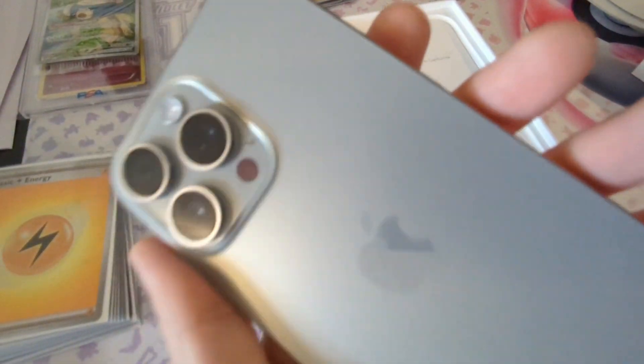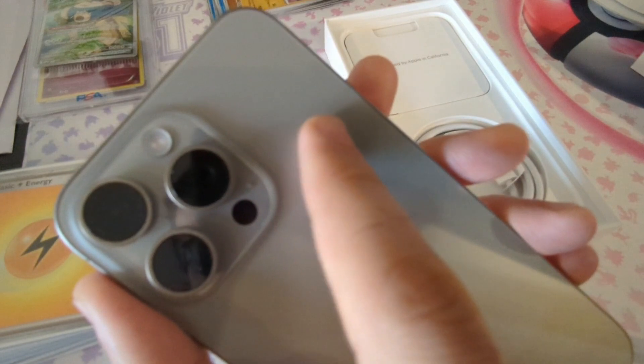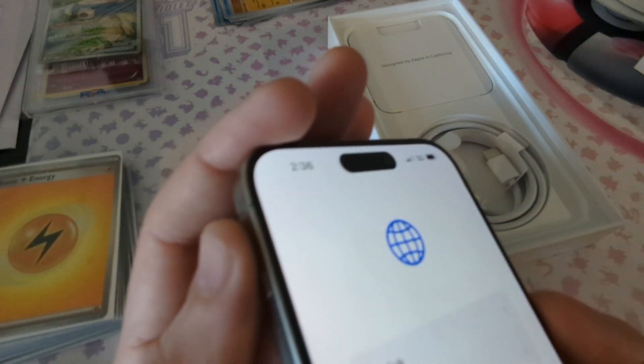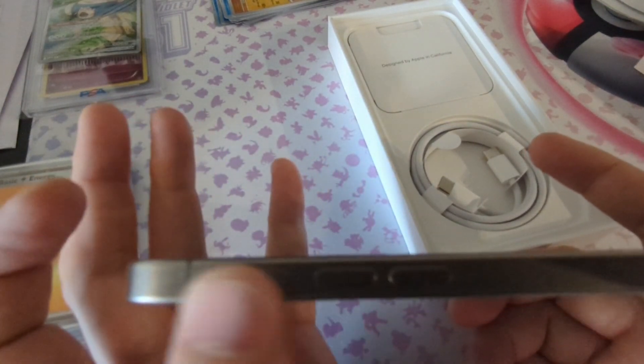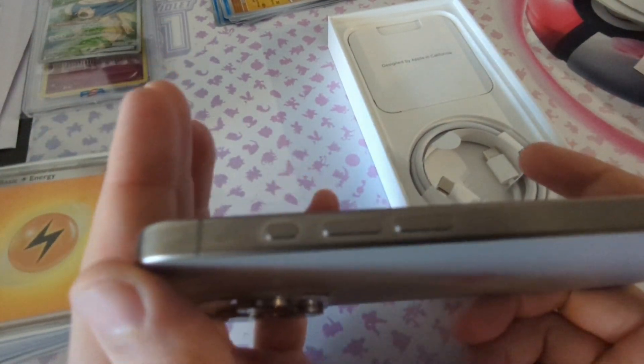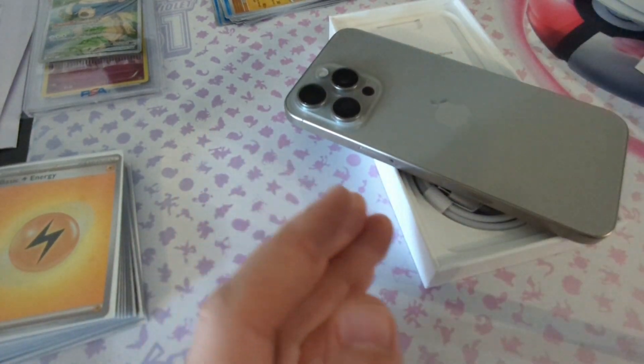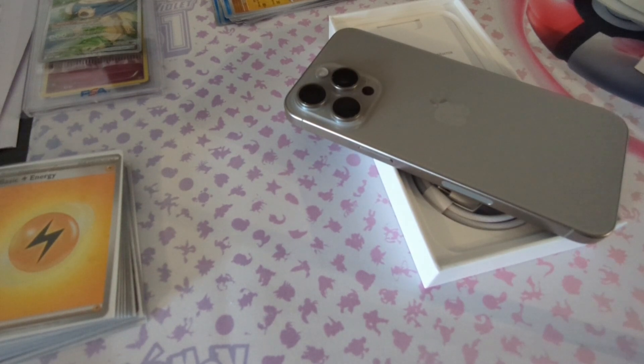Sorry about the lighting, guys — not the best lighting, let's see if it looks better over here. This camera right here — the telephoto lens — look at that, it's a 5x, so you can actually see the lens, and it's a lot different from the other lenses as well. Very cool. I'm really excited about the action button — you can actually program it to different apps and use different things. There's even a live translation feature, which is so cool. Off the bat, this is very light.